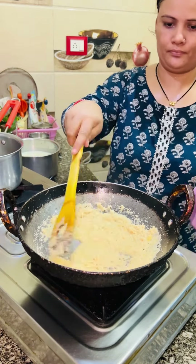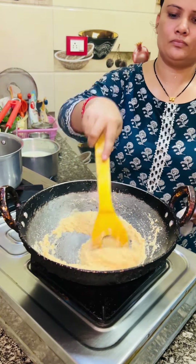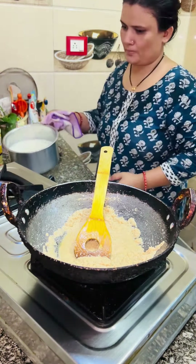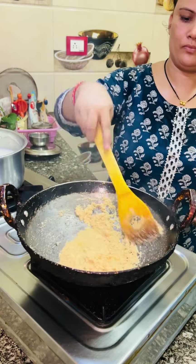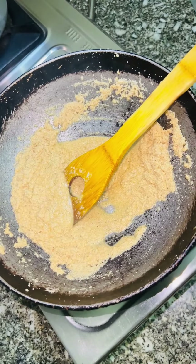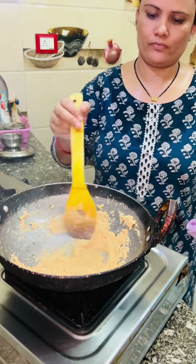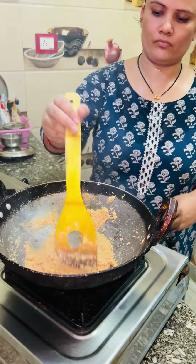We put 1 cup of basins. The basins are cut a little bit when we add them. Don't add the basins on the bottom. Now we will add the pepper and get warm. In the recipe I saw that the basil is so tasty, so that's why I tried it this way. Some people see the basil is too soft, some see it is too brown, so you can fry it.